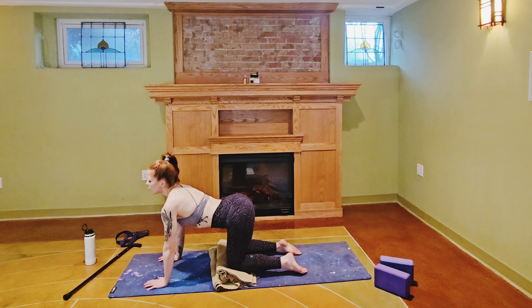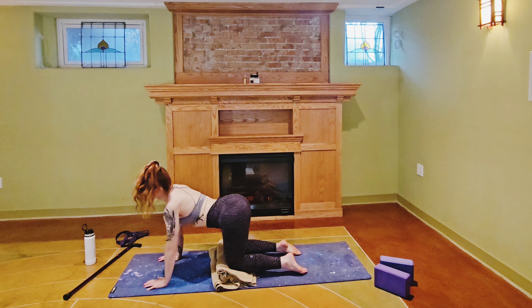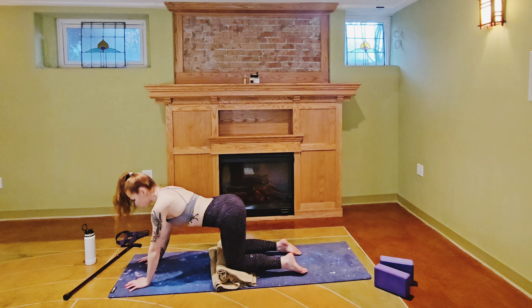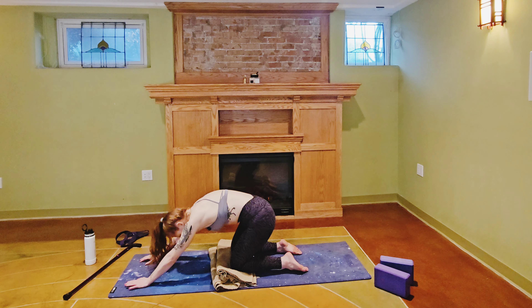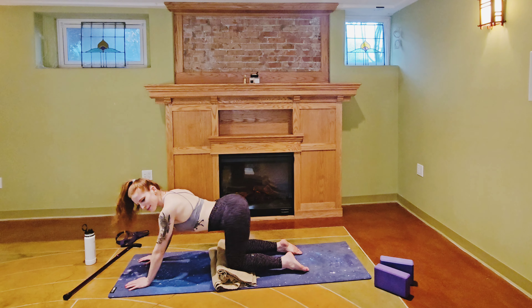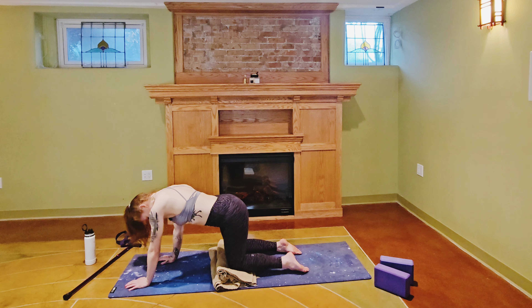Maybe you need some other movement — maybe you want to roll your spine going in one direction. Maybe you want to do some spinal waves by bringing your hands a little bit in front of your shoulders, and as you inhale drop your hips down to your heels, then as you exhale roll forward to bring your shoulders above the wrists. Just whatever feels good, or maybe you just want to wiggle your hips.